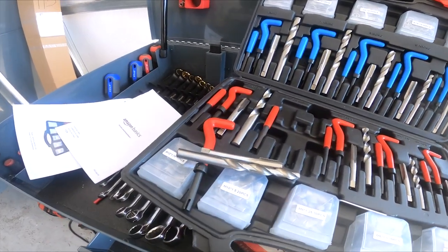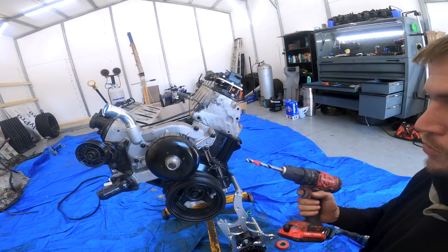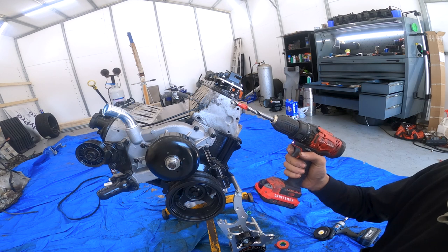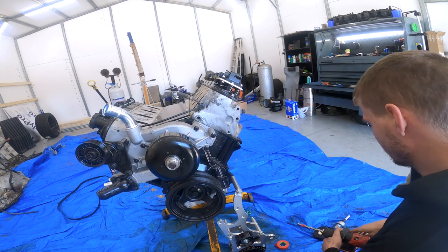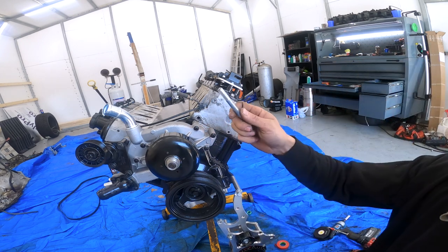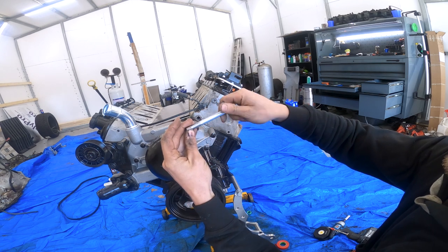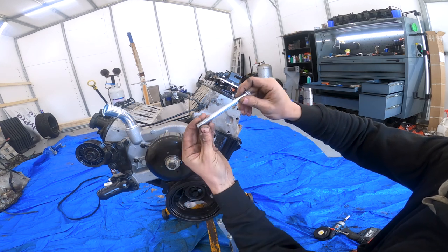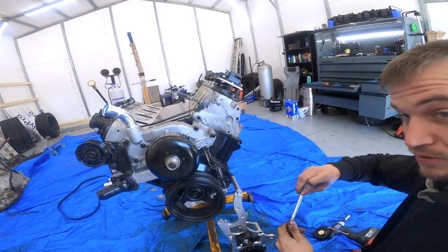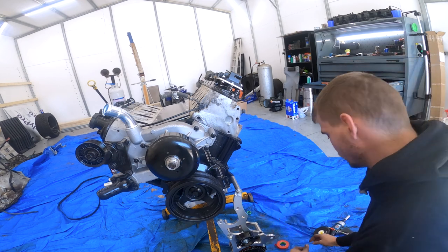A couple quick tips: I like to mark my drill bit how deep I need to go with a piece of tape. You can also take the bolt with the helicoil you're going to use and just make sure it is the right thread by screwing it on before you go through all the work of putting it in there and accidentally did the wrong one. All right, we can go ahead and start drilling this hole out.